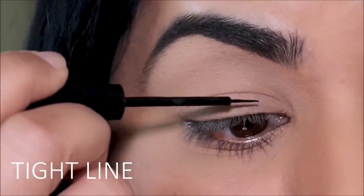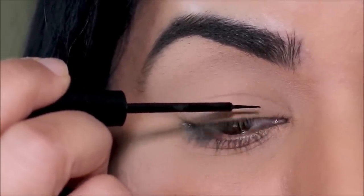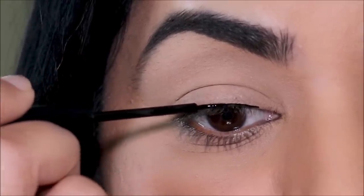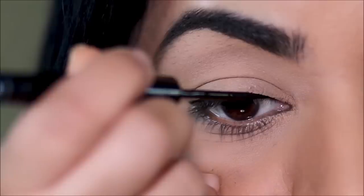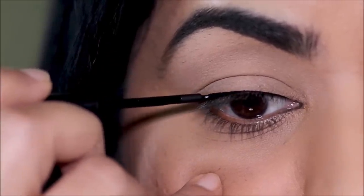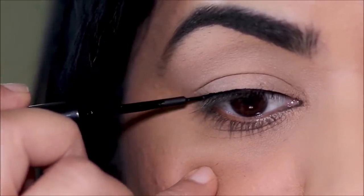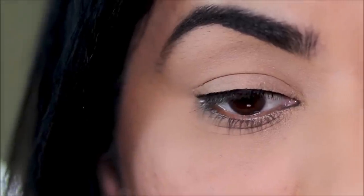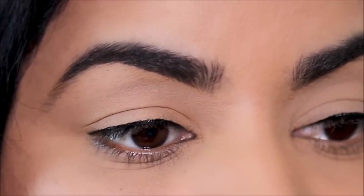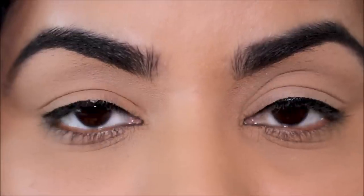The first and most basic style is a tight line. All you have to do is hold the brush parallel to your lash line, start where your lash hair starts, and draw out the liner from there to the outer corner, using your lash line as a stencil. It's called an invisible eyeliner because it's so close to the lash line — this technique lifts your eye, gives you ten times more definition, and makes your eyelashes appear thicker.